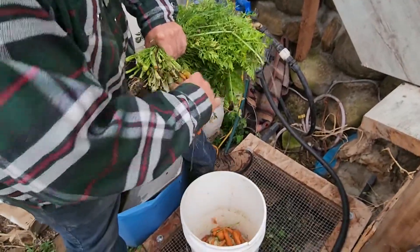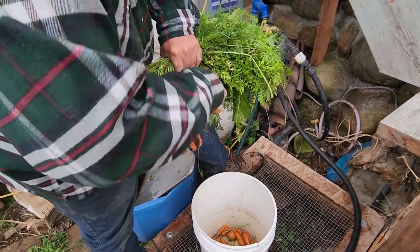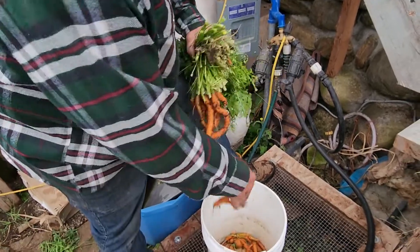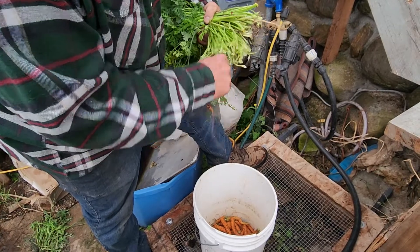I can't tell you how much I appreciate that he washes stuff before it ever comes in the house. It makes a big difference — if you're taking all the dirt and the junk and the tops and everything, you have to deal with all that in the kitchen.